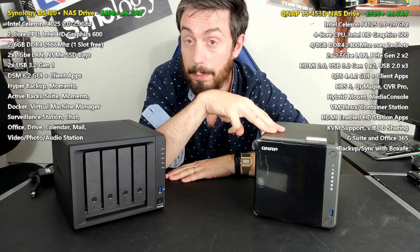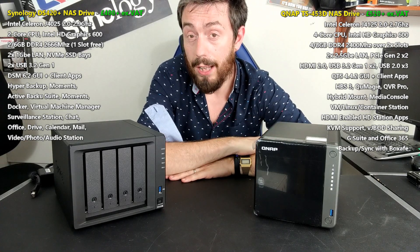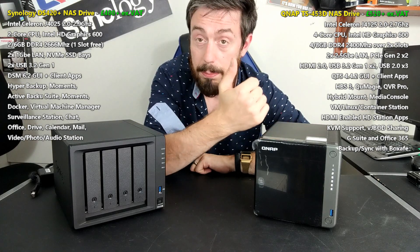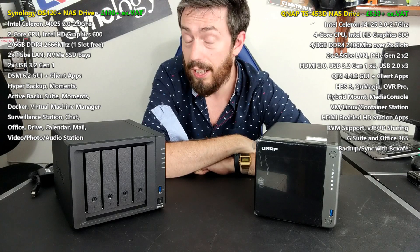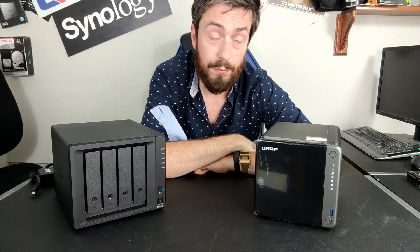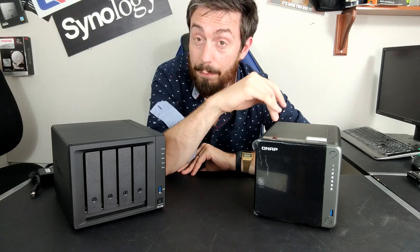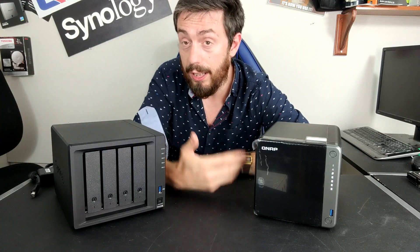Both arrive with surveillance platforms — Surveillance Station and QVR Pro — as well as webcam apps. Both include multi-tiered backup and synchronization tools: Hybrid Backup Sync 3 and Hyper Backup, allowing a one-portal, multi-schedule, multi-platform backup strategy covering USB, cloud, NAS, rsync, and more. Both support iTunes, DLNA media servers, and a myriad of internal tools for business users dealing with docs and spreadsheets — Synology with Synology Office and Chat, QNAP with Office 365 and Skype plugins.